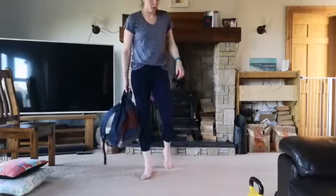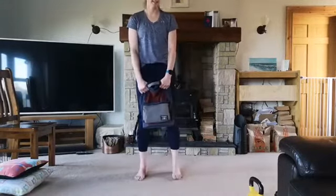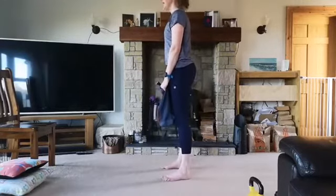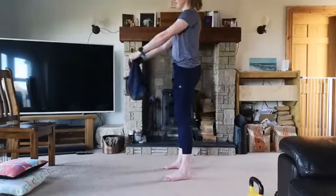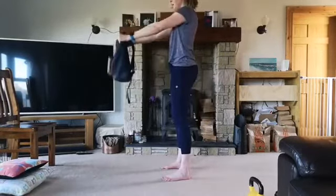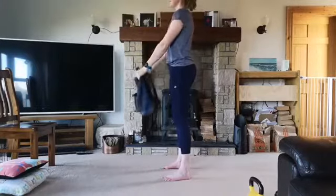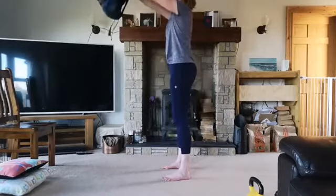Straight into our front raises. Grab the backpack at the front and then just reach the arms up in front of you and then come back down again. Coming up and lowering back down again, keeping the shoulders away from the ears, keeping the tummy engaged and keeping the arms straight. If the back starts swinging, we're just using our core muscles and our arms to stabilize and control the movement. We're doing 10 of these.